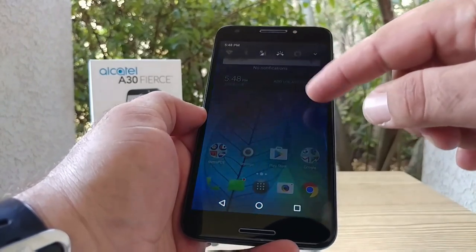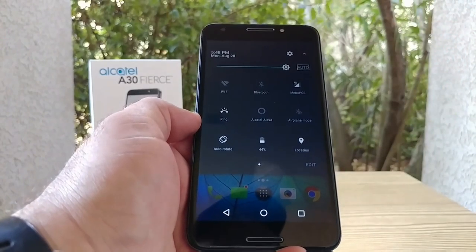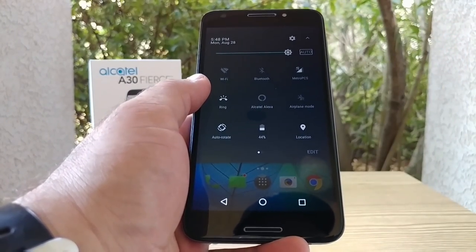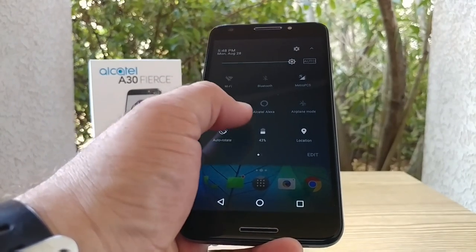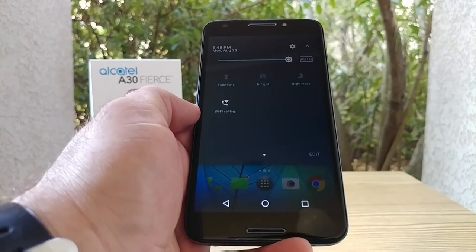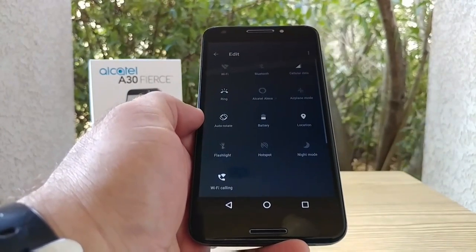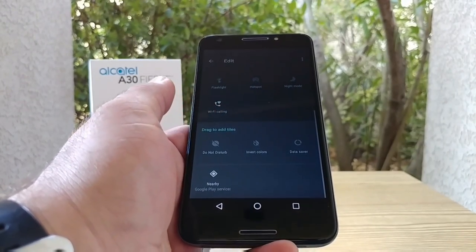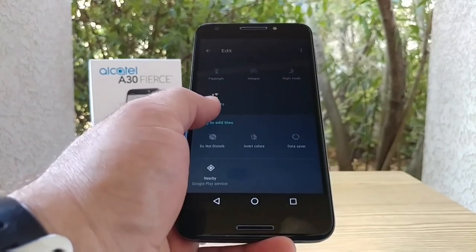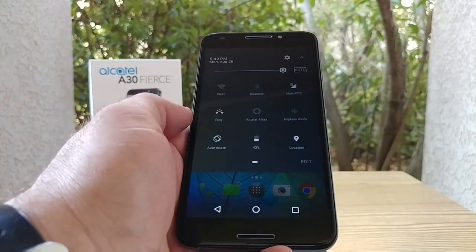Let me show you pulling down the status bar. You can tell this is running nougat. You've got auto brightness, Wi-Fi, Bluetooth, and an Alcatel Alexa quick toggle. On the next page: flashlight, hotspot, night mode — and you can edit these as well, bringing up invert colors and data saver. It's all looking pretty good on the Alcatel A30 Fierce.